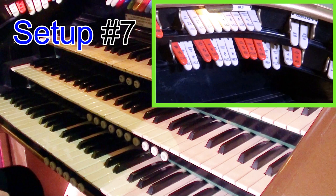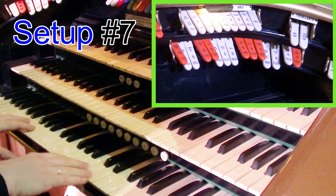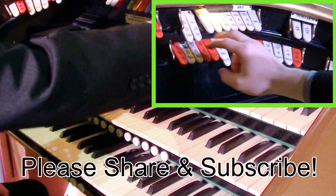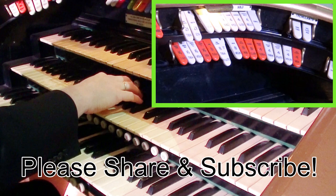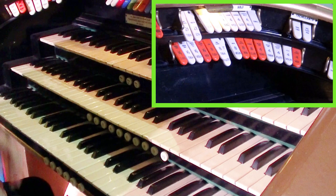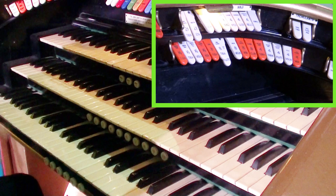Lovely sounds there from a very small little organ. Of course we've also got the xylophone and the castanets. So if you're doing a Latin number — let's say with that registration where we turned off the trems, put the 8 foot on and the 2 and 2 thirds — listen to this with tambourine. Nice little sounds coming from the Compton.